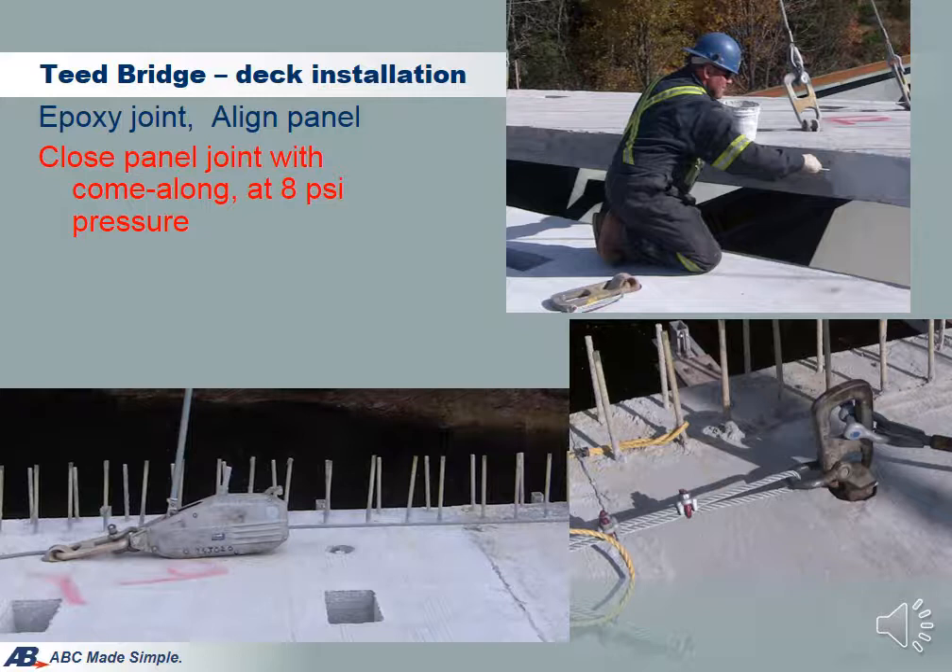Instead of using erection bolts as in the La Forge project, T-Bridge tried a different approach to provide temporary compression during erection to close the panel joint and squeeze out the epoxy. A pair of come-alongs on top of the deck are used to pull panels together. The cables are connected to the lifting hook on the front end and to the come-along a few panels back. Experience at T-Bridge indicated that match cast joints for precast panels can be closed with a compression stress less than 10 psi using such a simple mechanism. Since the deck joints produced by long-line match cast contain very little imperfection, the joint can be closed much easier when compared to typical cemented joints. The two come-along system worked very well.